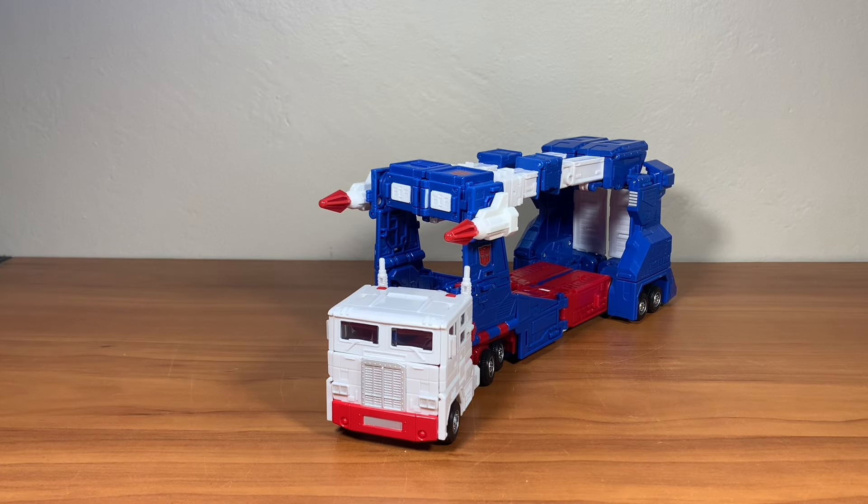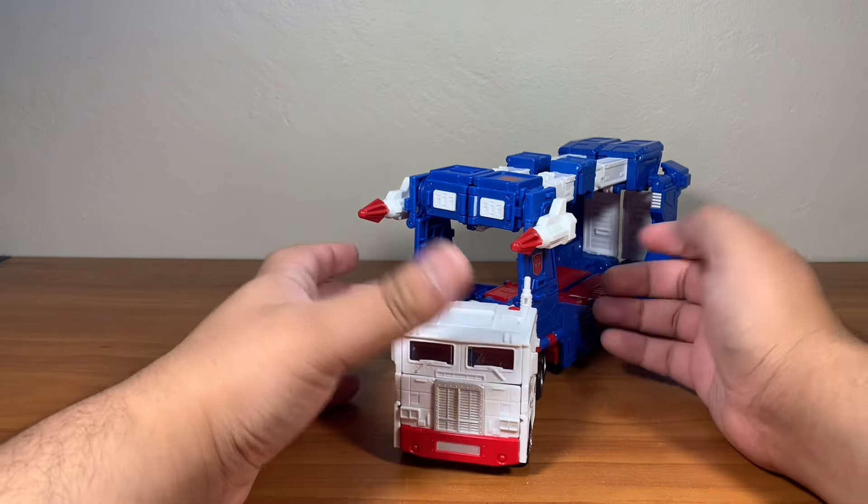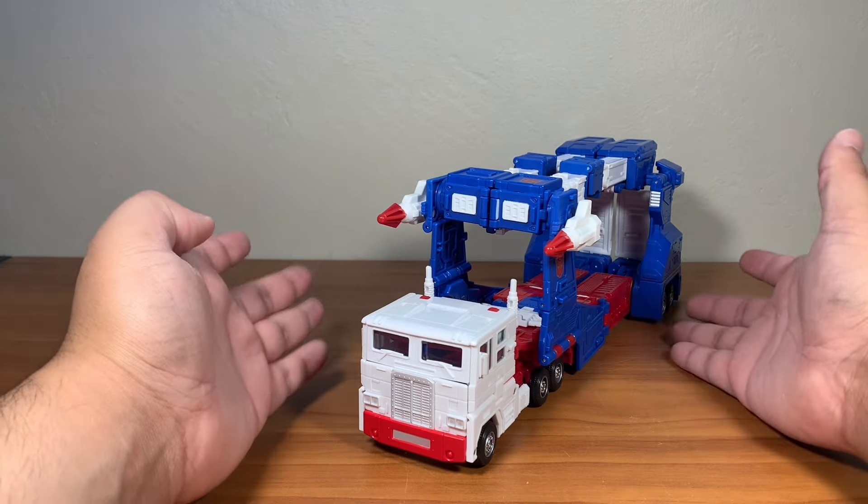Hello everybody, I am GojiR20 here doing another review, and this is going to be on a long overdue figure. I've been a watcher of these type of figures, specifically the Commander-class.